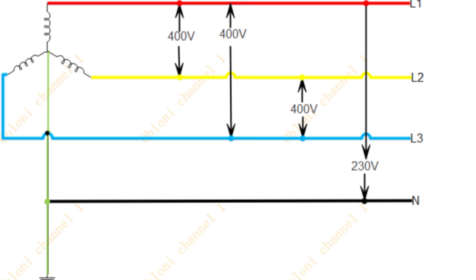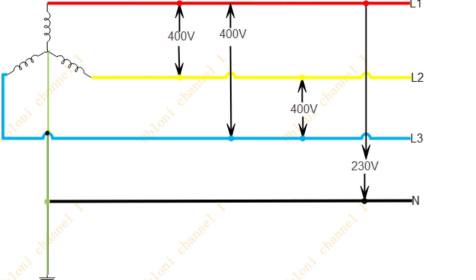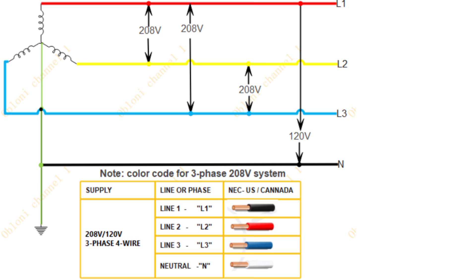Every three phase distribution system has three live wires with one neutral. For instance, in Ghana, the UK, and many other countries, a three phase system has a voltage of 400 volts between any two of the three lines. But in some parts of the United States and some other countries, you have 208 volts between two lines. In this particular video, I'll be referring to 400 volts as three phase voltage and 230 volts as single phase voltage.